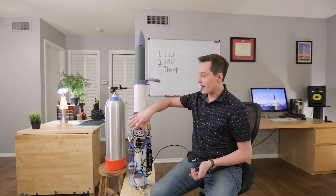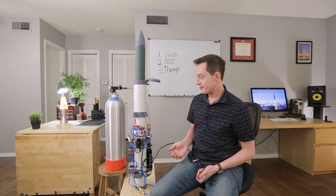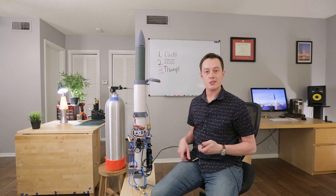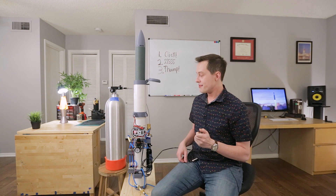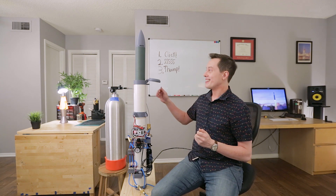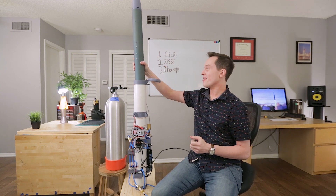I've zoomed out so you can see what happens just a little bit better. So now we'll boot up the launch computer. I've got a five second count programmed into it, triggered by this dead man's switch. So here we go. Five, four, three, two, one. And there we go. That's the Thoomp Tube at work.